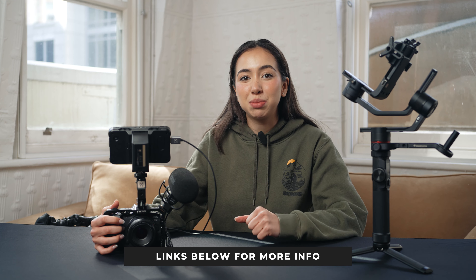Thank you so much for watching this video. If you are interested in any of the products, I will link them in the description below. Make sure to follow our Instagram for all of our updates on new releases, and I'll see you in the next video.